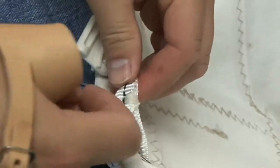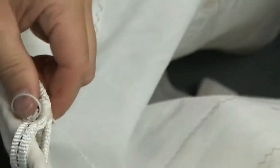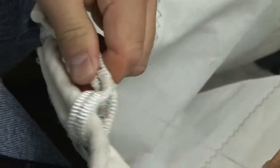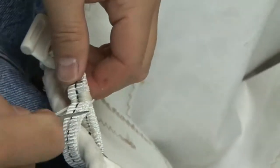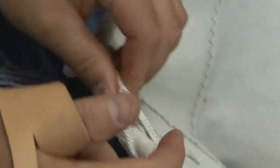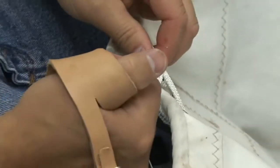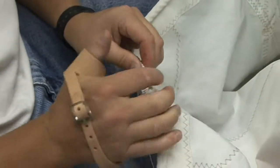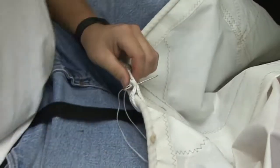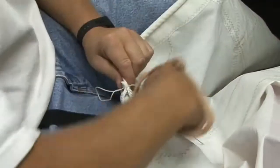Then you pull it through the other side and do the same thing. The biggest reason why this technique is not used that often is obviously there's a lot of labor involved here. So that's the reason that usually people just use a batten end protector and then some webbing and a slug. As you get more layers, you're going to need a palm or something to push it through because it gets more difficult — now let's use a pair of pliers. This makes it quite easier.